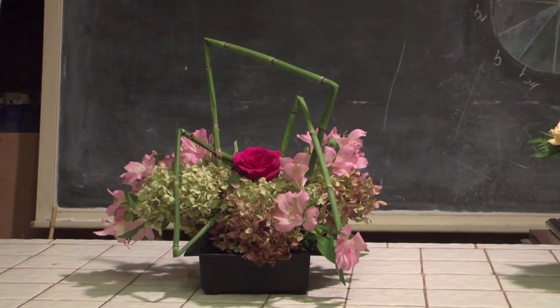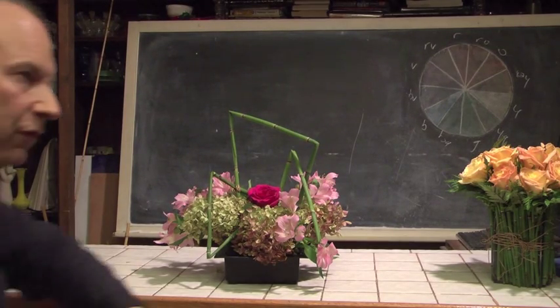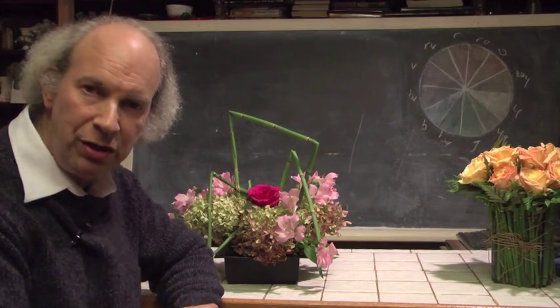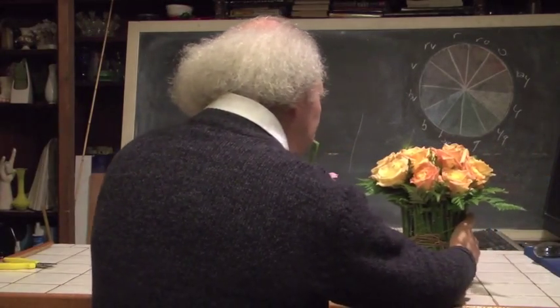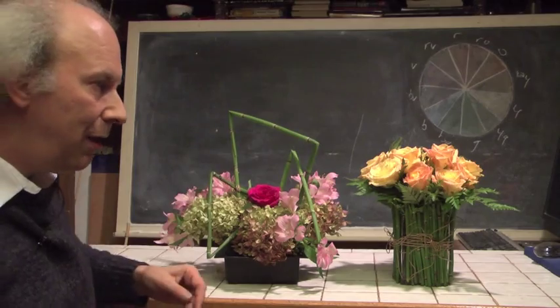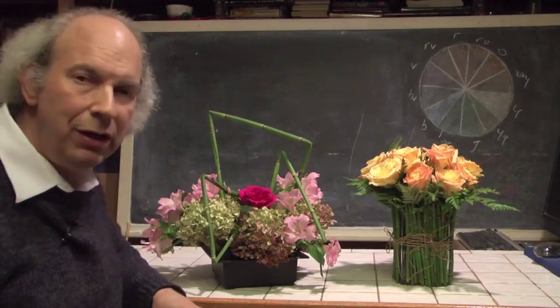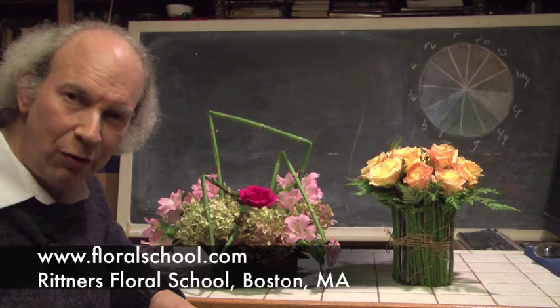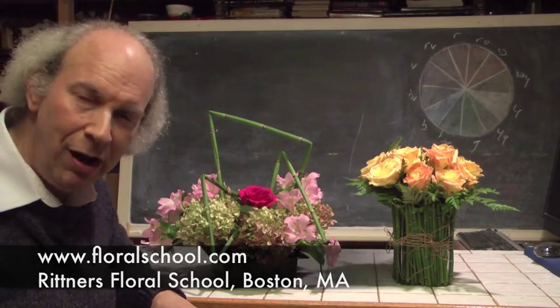I hope you've enjoyed this. We want to thank you very much for coming in and visiting with us at Rittner Floral School today. We hope you enjoyed this brief demonstration. You've seen how we can take a very simple design element such as equizetum or horsetail and by using and incorporating it into our designing, we can come up with all kinds of really, really neat and interesting effects. We thank you for coming in and visiting with us at Rittner's Floral School. We hope you come back and visit with us again soon. For all of us here at Rittner Floral School, I'm Dr. Steve Rittner. I thank you.